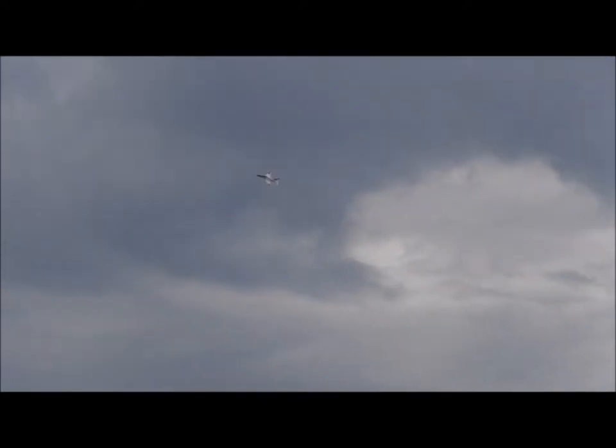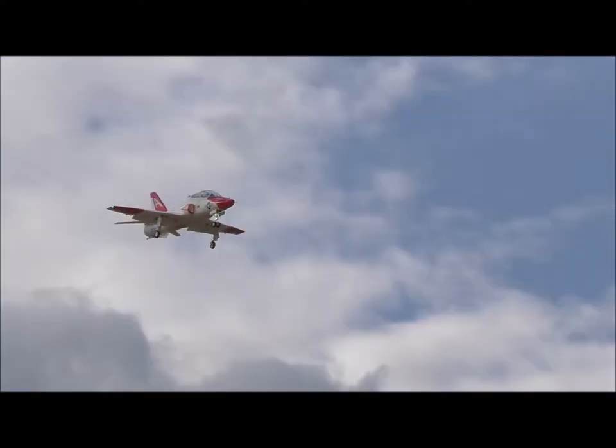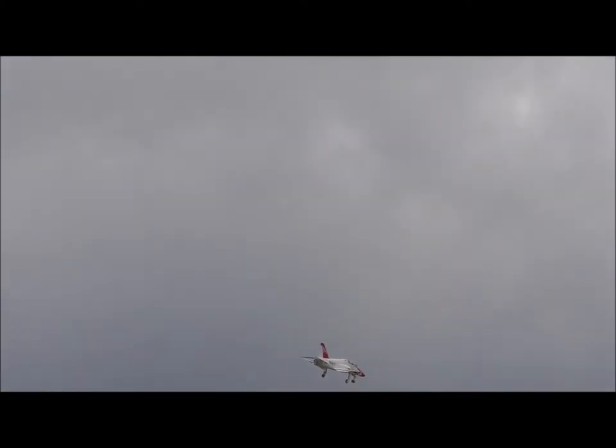Gear down. Got it. We'll do some dirty passes here, OK? All right.